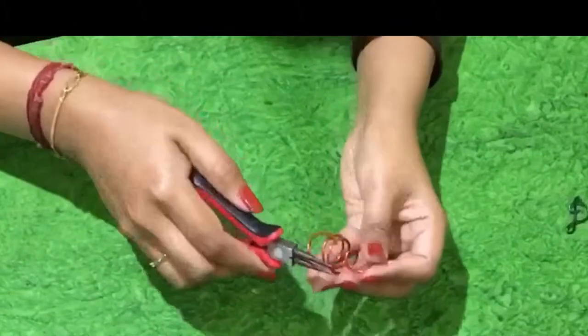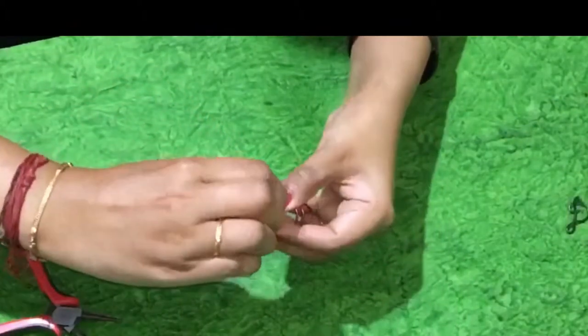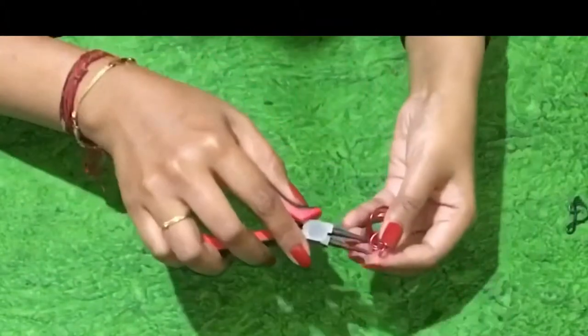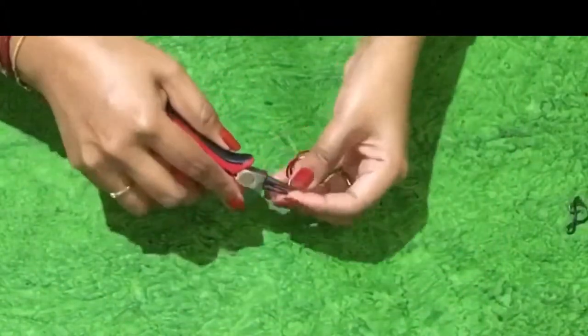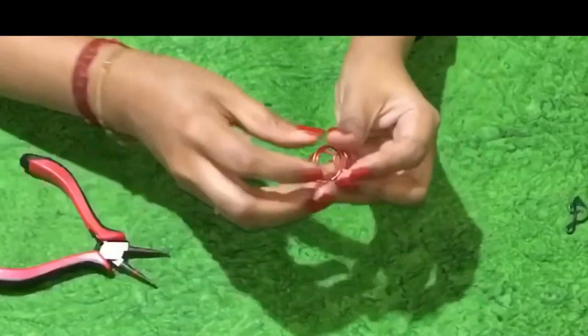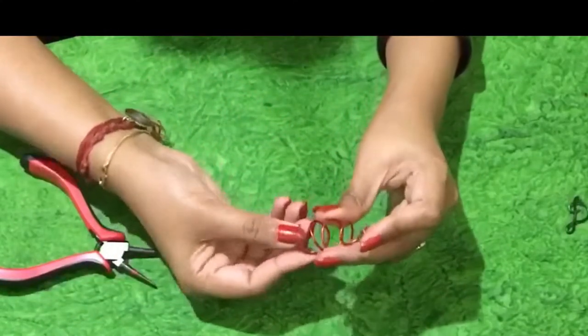Do a vertical roll twice using a nose plier. I use the ball nose plier so that you get a ball-shaped curl on top. So the vertical roll on top is done.